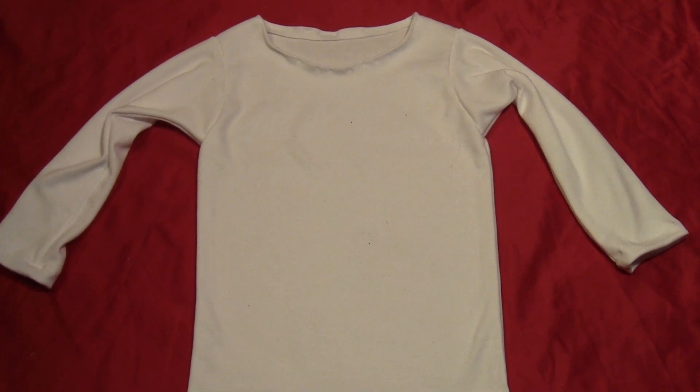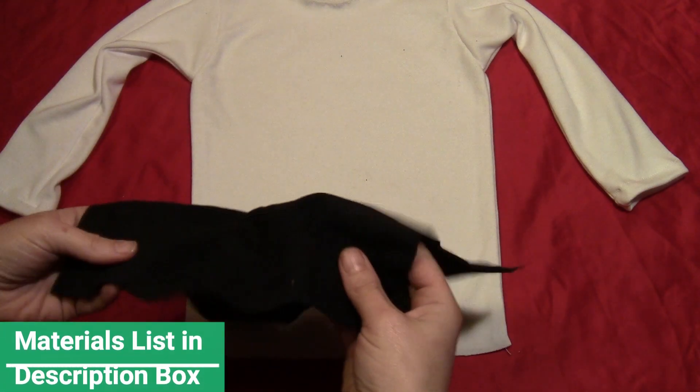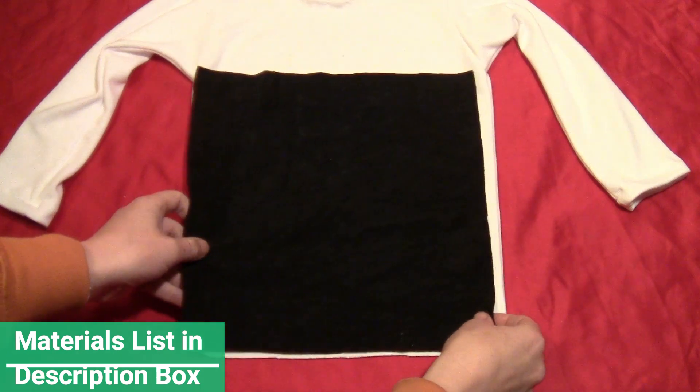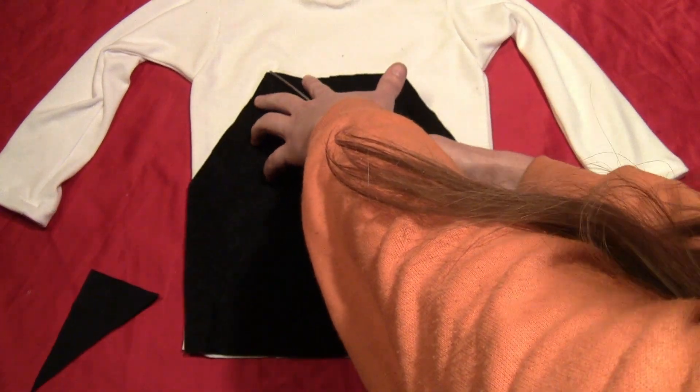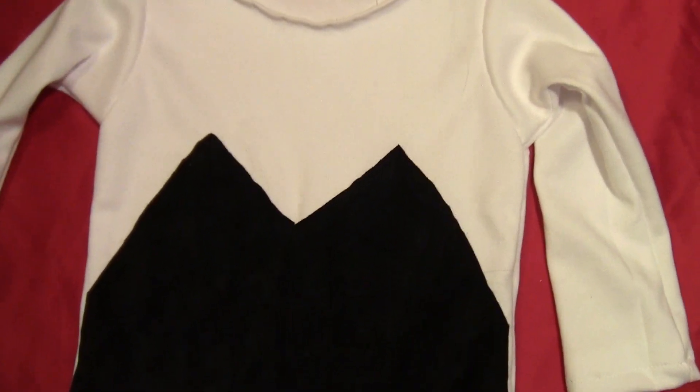Start by getting a plain white shirt — you can pick one up for a couple bucks at a secondhand shop. Then take some black fabric and lay it over the shirt. You want it to be as wide as the shirt. Cut it so the top has points on it.